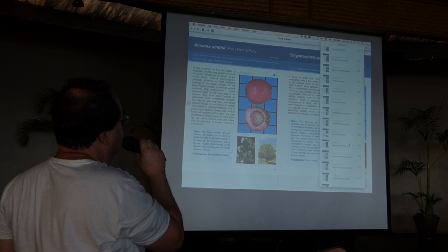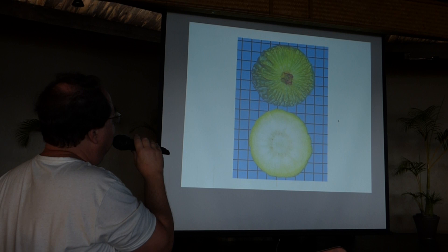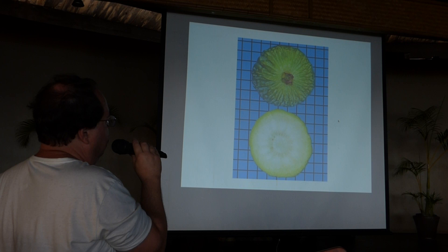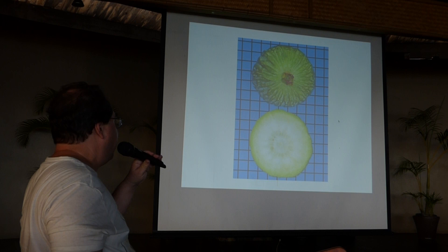Now we go to the Campomanesias. The one on the left is the one I talked about yesterday — Campomanesia desuta. I will not repeat yesterday's story, but just add that it's very good for cultivation because in this genus it has the biggest fruits, almost no seeds, and a very thin skin. People use it for making marmalades, jellies, and juices. It's very productive.